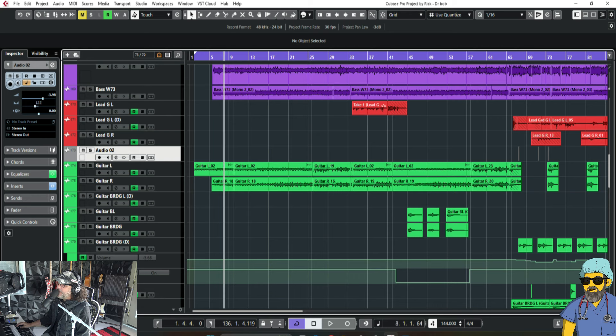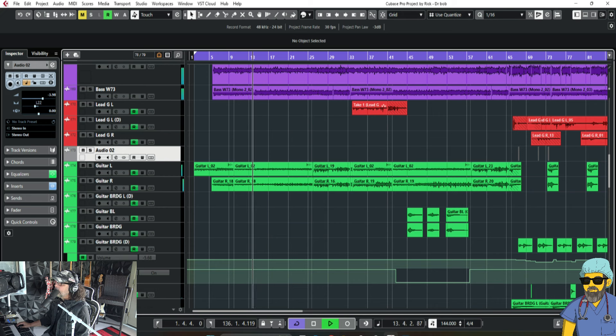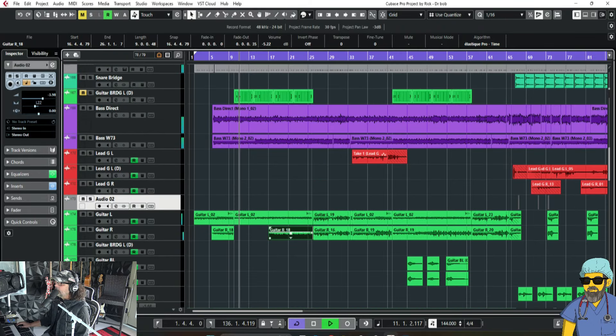So my first inclination would be to turn these guitars down. Okay, that works. Maybe the other inclination would be to delete one side of the guitar halfway through the verse. Let's try that. Okay, that works.